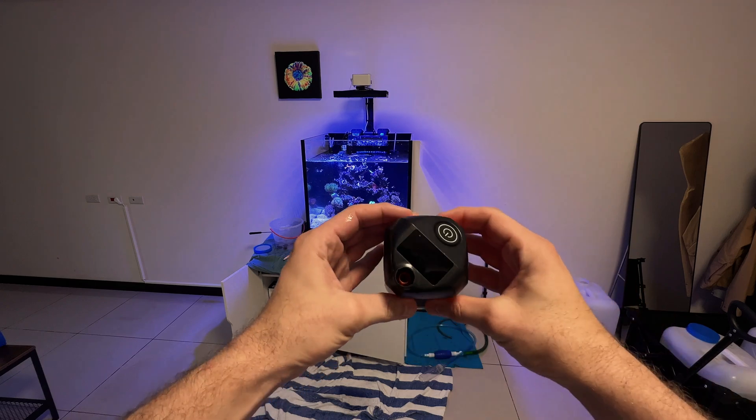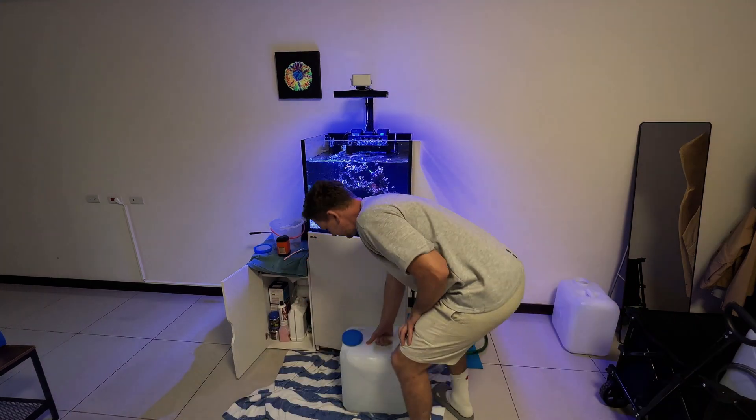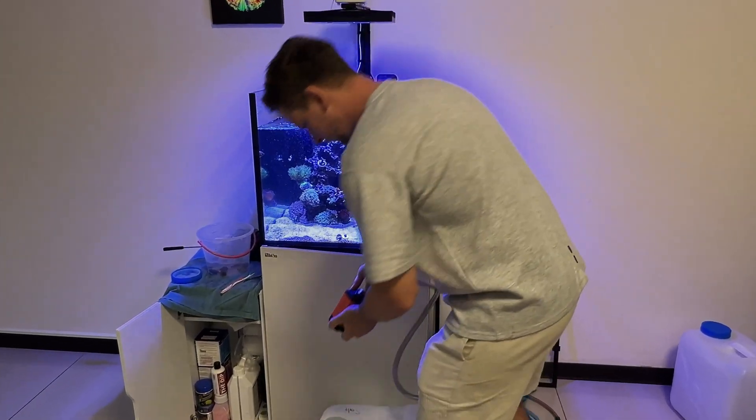As we're trying to lower our nutrients, we can try and up our water changing schedule. Make sure to use quality salts or natural seawater. I like to do around a 30% water change at this time.